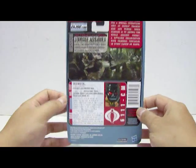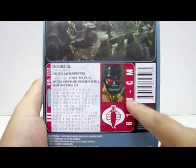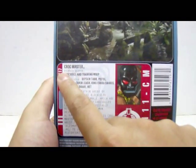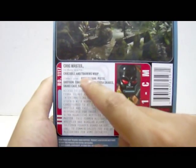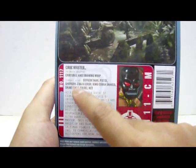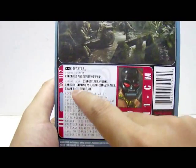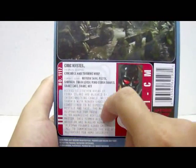At the bottom section of the packaging we have the profile card with an image of Croc Master. It states: primary weapon — crocodile and training whip; combat gear — oxygen tank, pistol, shotgun, chain, leash, cane, cobra snakes, snake cage, snake, and a net.